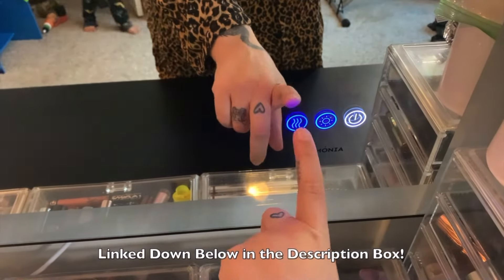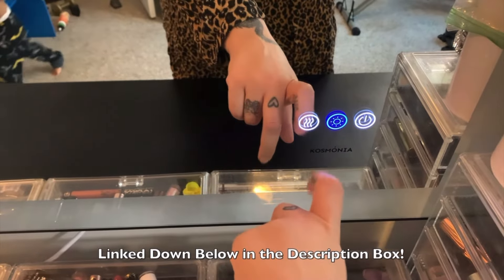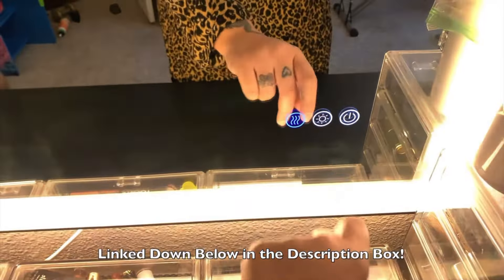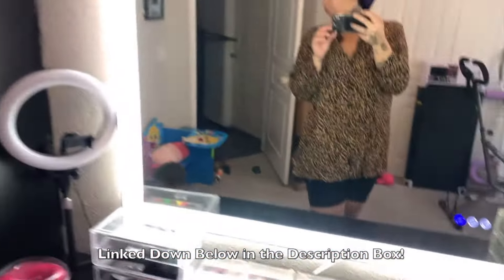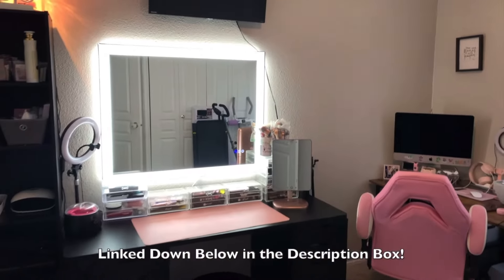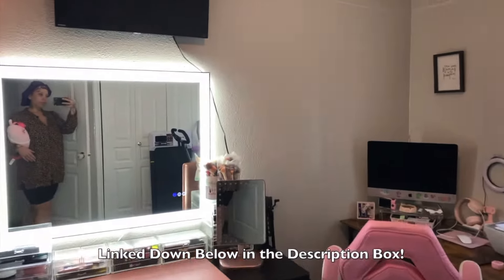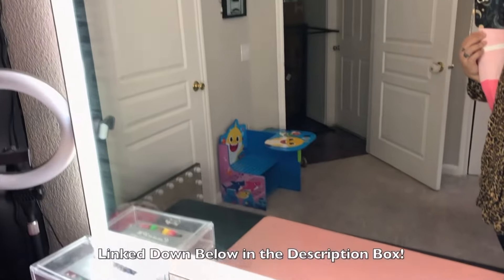Just look at the different lightings — it's so beautiful. I'm so in love with this mirror. All the links for this mirror will be down below in my description box. Make sure you go ahead and click and check out all their stuff on their website — they have amazing, high-end, beautiful products. Thank you guys for watching, and I'll see you guys on the next one.